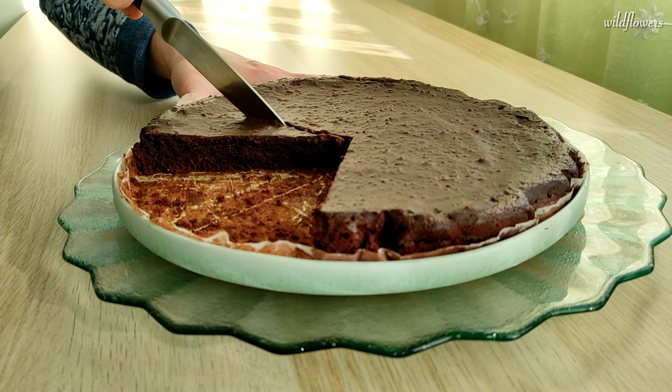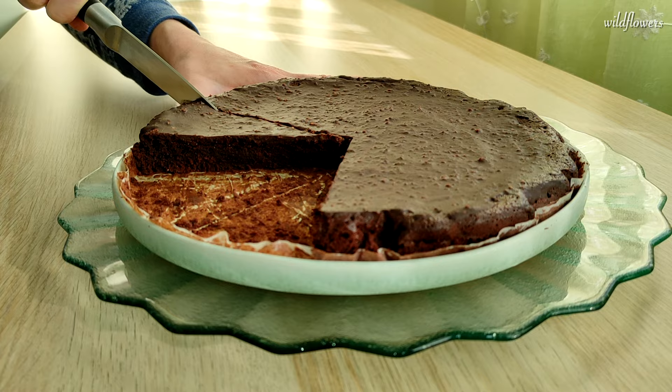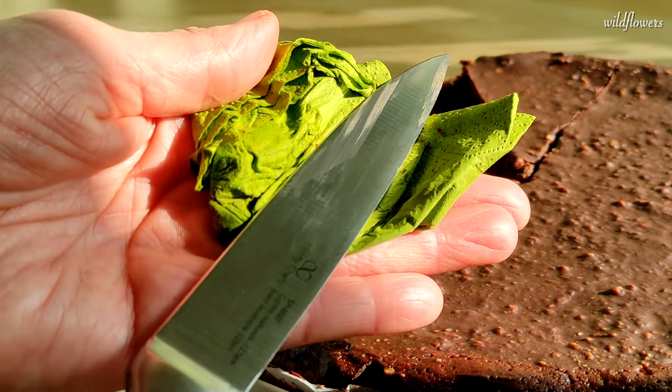Slice the cake with a smooth blade knife using one resolute move, and always clean the blade before slicing again to prevent chocolate from sticking.